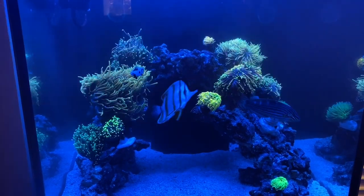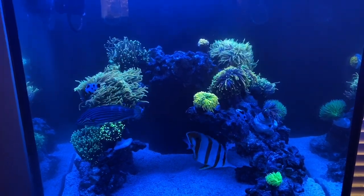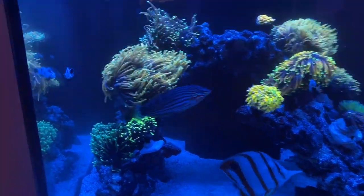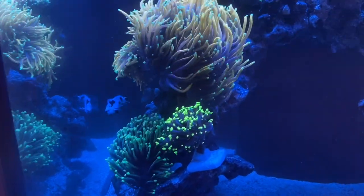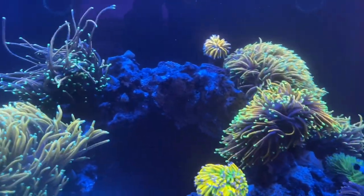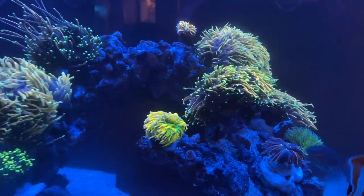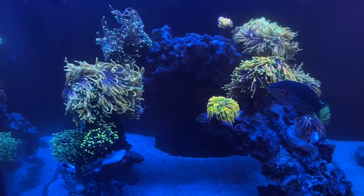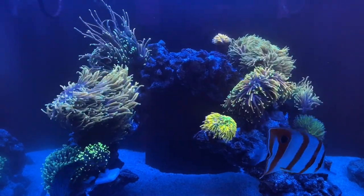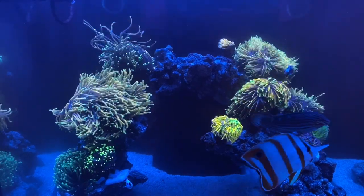Hey YouTube, welcome to Herpes Reef. Today we finally are getting to the video of the update on this torch tank. We've got all the torches moved over and they're all doing really well. We had been going through an episode in the last tank where we were losing heads of some of our torches, so as we moved them over we dipped them all and did a treatment with KimiClean, because some of the torch experts in one of the groups I'm on say that if you routinely treat with KimiClean it helps with those bacterial type infections that torches seem to like to get. Everything's looking great.